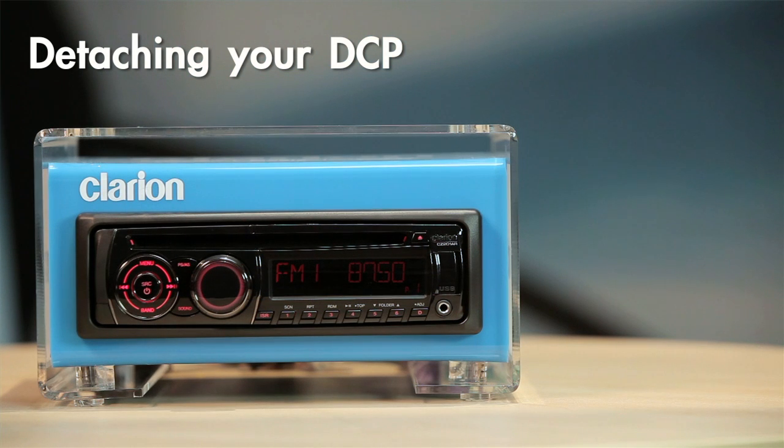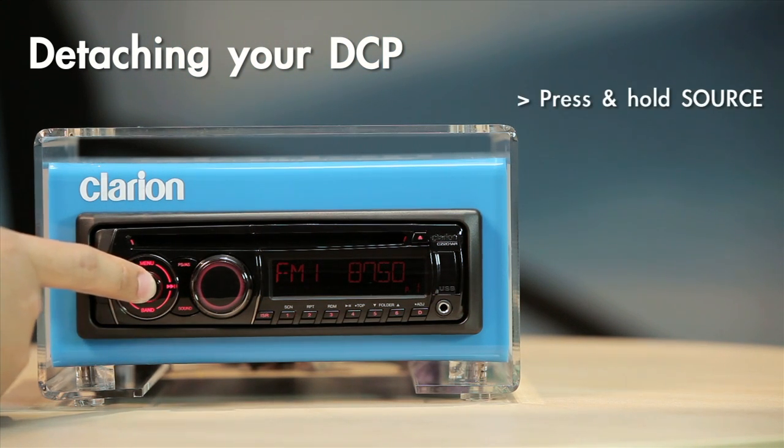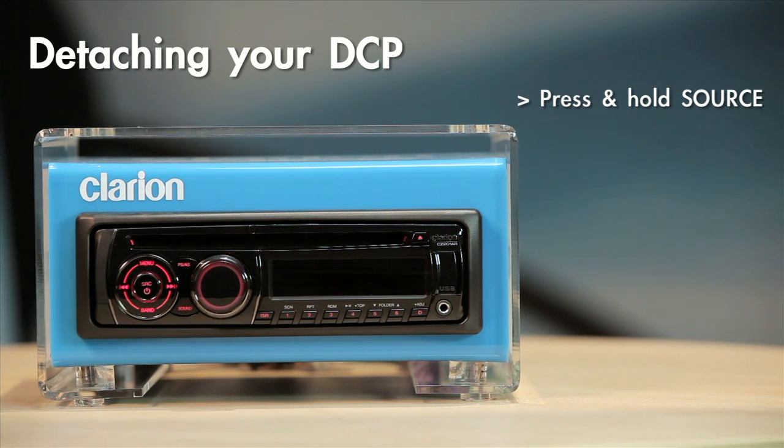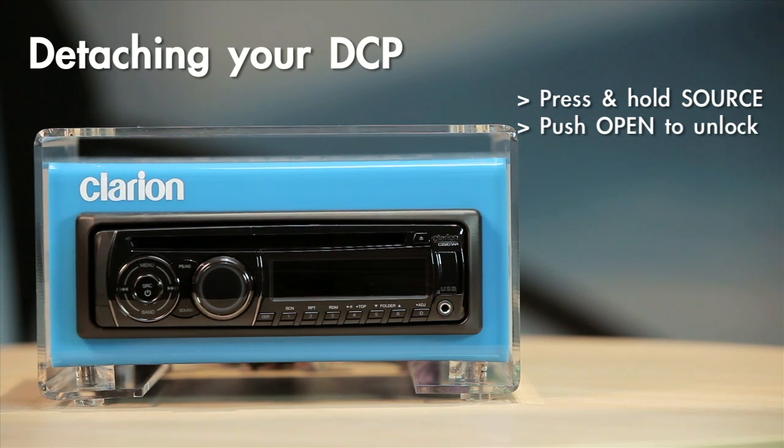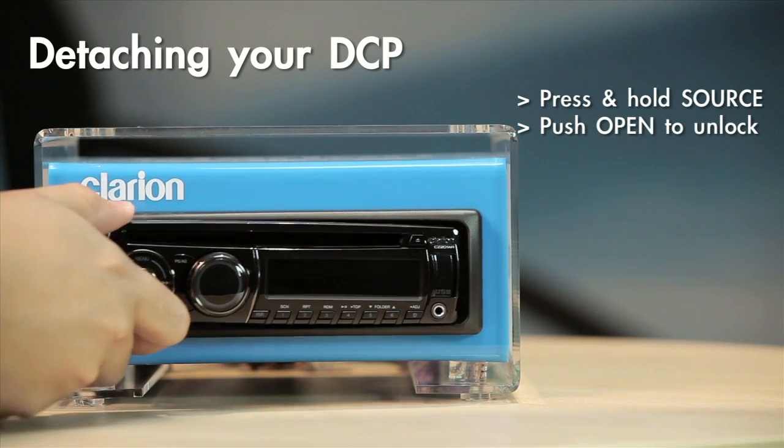To detach your DCP, please switch off your set. Press the source and power button for more than one second to turn off your unit. Push the open button all the way in to unlock the DCP. Hold the side that pops out and remove the DCP.